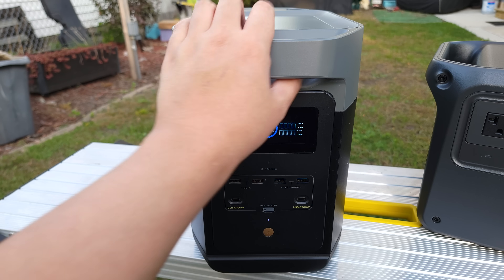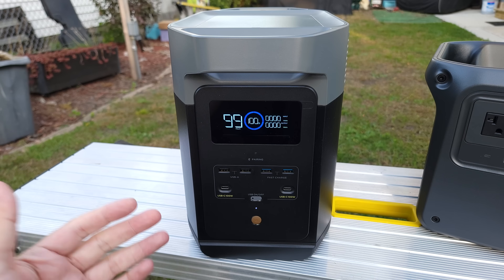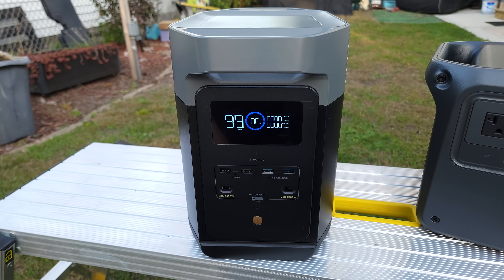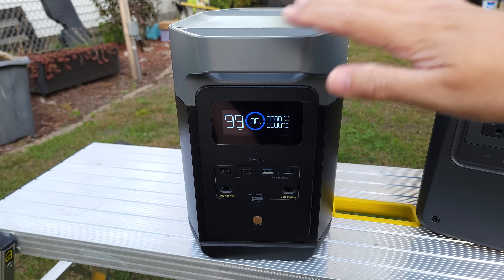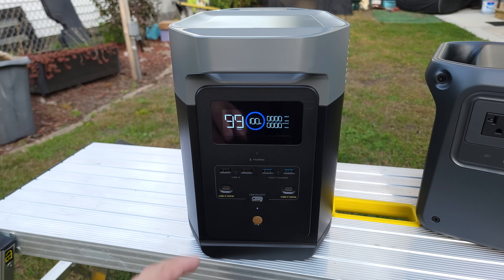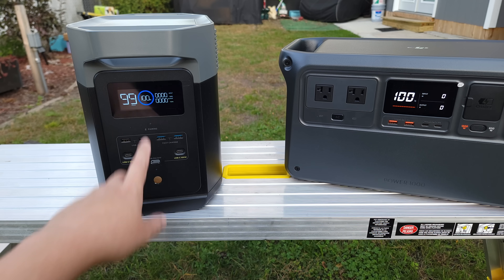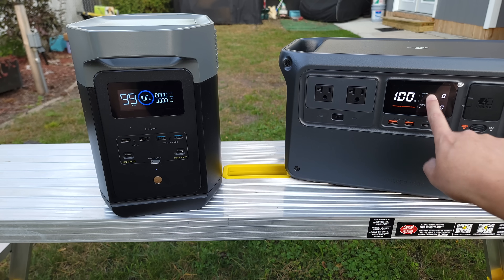Coming over to the EcoFlow Delta 2, by no means is it an ugly power station. But in my opinion, it just looks a little bit generic, and there are many other power stations out there that look just like it. You have all black on the bottom, then silver on the top, with two handles up top — same with the DJI. Handles feel just as sturdy on both of them, and the weight is very comparable on both power stations. Looking at the screen side by side, the DJI one definitely pops a lot more — it has more contrast and bolder numbers. The EcoFlow is a little dimmer with very thin letters, so at a distance the DJI is going to be much easier to read.